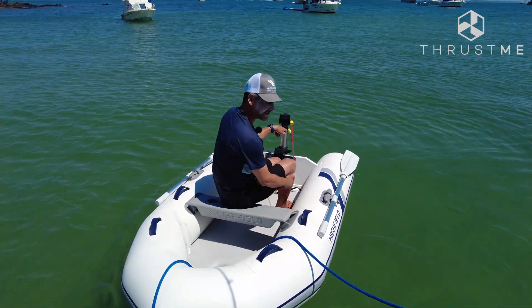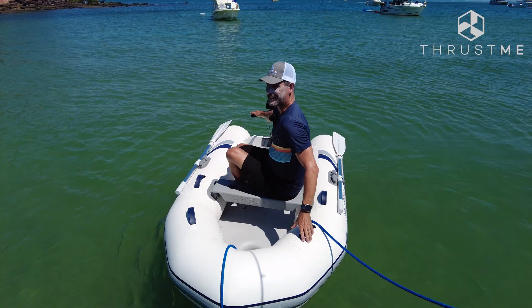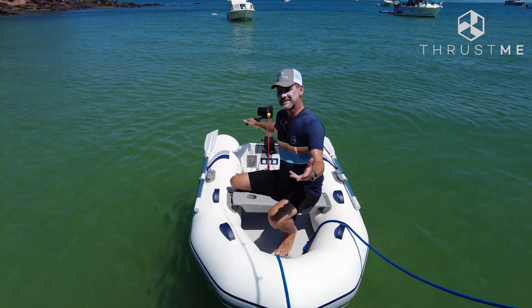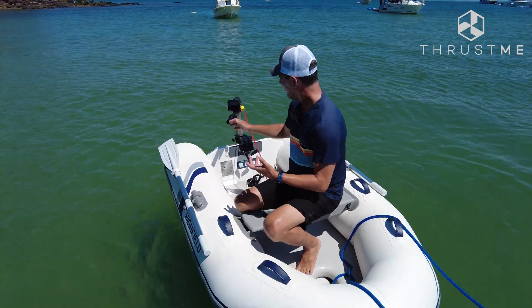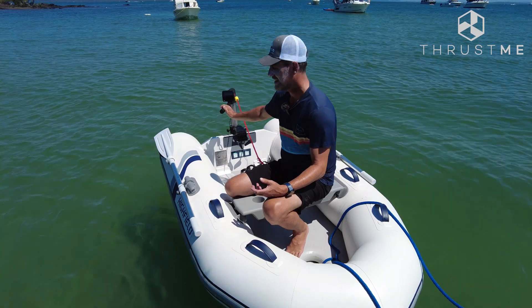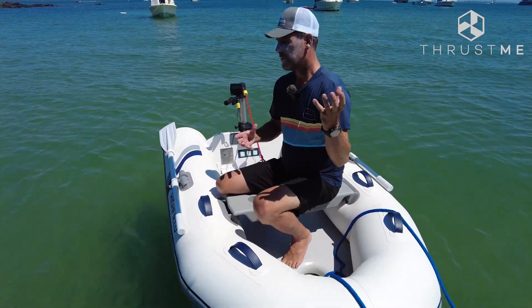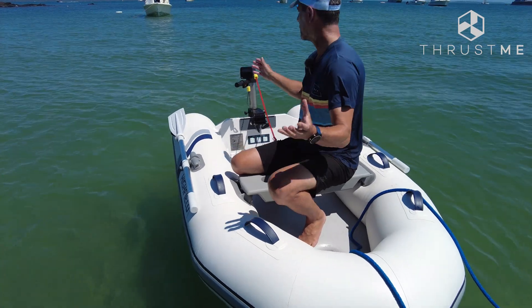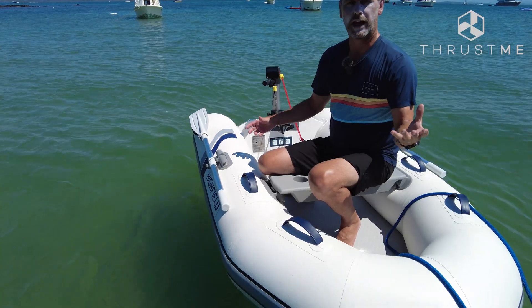You also note the lack of noise, the lack of grey smoke everywhere, and just how easy it is to maneuver. This thing is only four and a half kilos — super light, super easy. You can handle it with one hand, which I love, especially when it's a bit bumpy. You can hold onto things and hold the outboard at the same time.